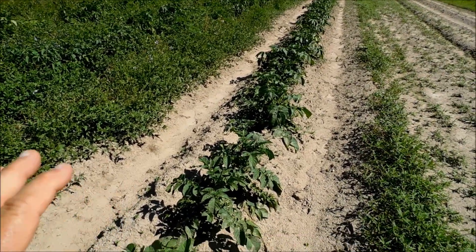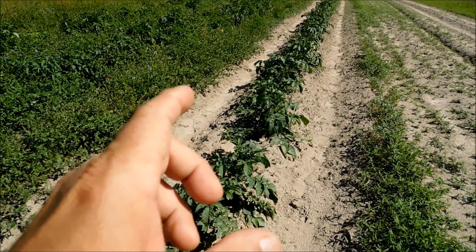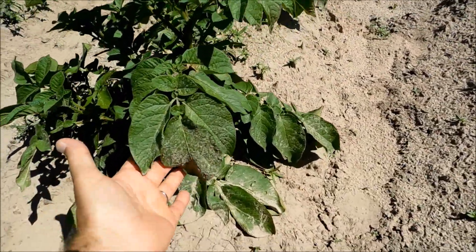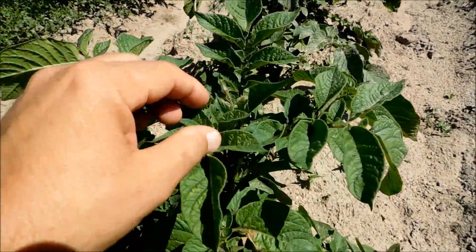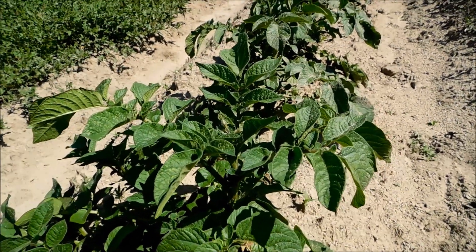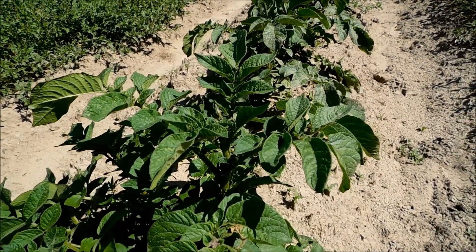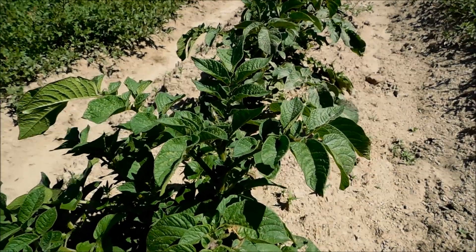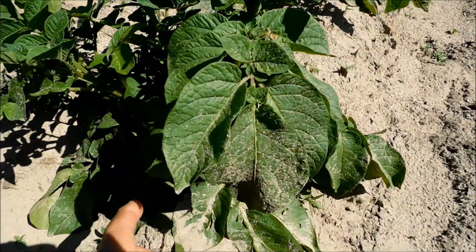If you want to wait until the potatoes are finished growing, you wait until the top of the plant is dying. See this plant right here — nice healthy looking plant — that means it is still growing the potatoes. We still got a little ways to go. See those blooms right there? Sometimes these potatoes will bloom, and then the top of the potato plants die. You don't save the seeds from the blooms and plant the seeds — you plant the potato. I've got some videos out there about cutting potatoes and getting them ready to plant.